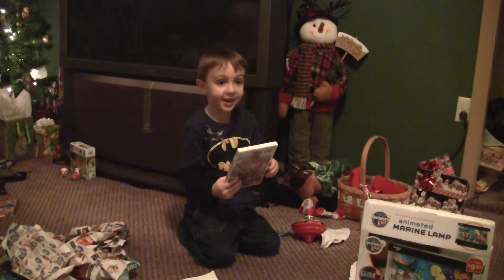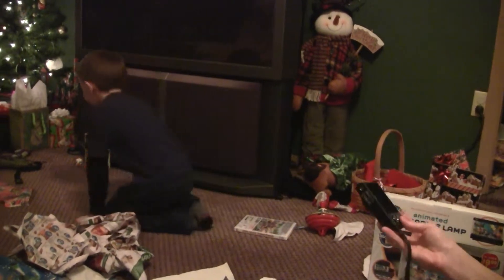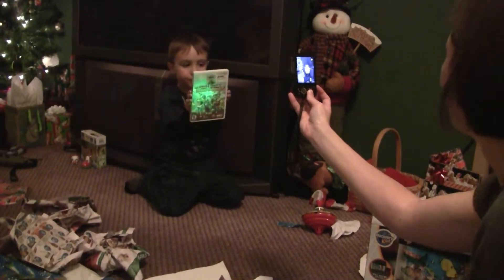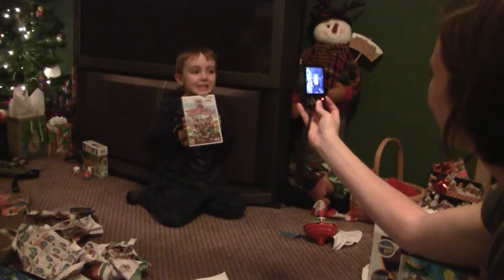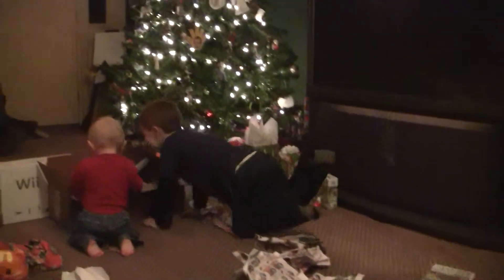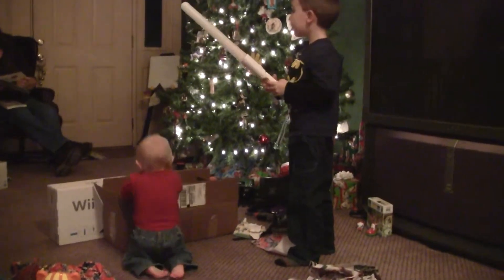Wow! I want to play it. A Chuck E. Cheese Wii game. Show me. Look at me — smile nice, up here. I want to play Wii. Alright. Now, which TV are you putting that on? This one?